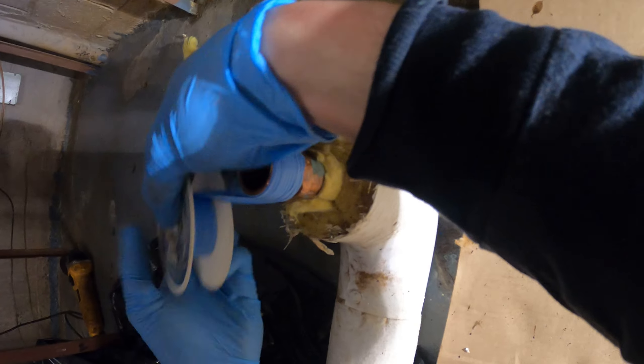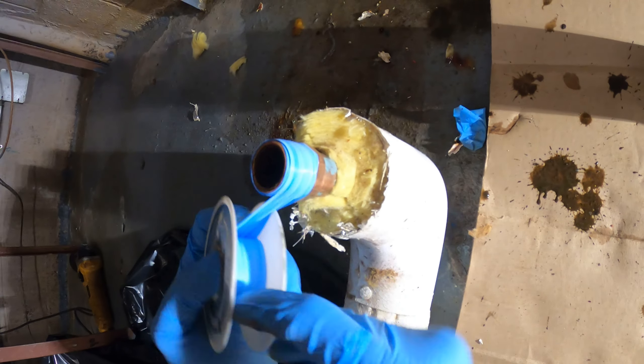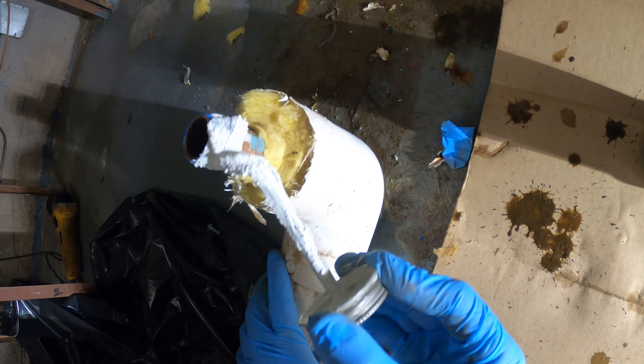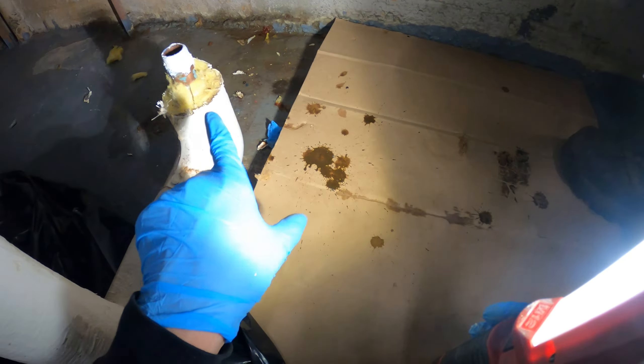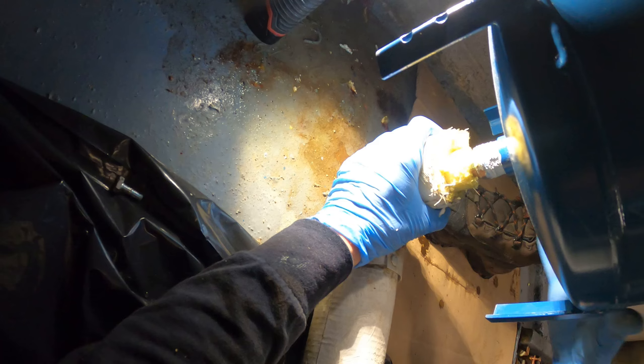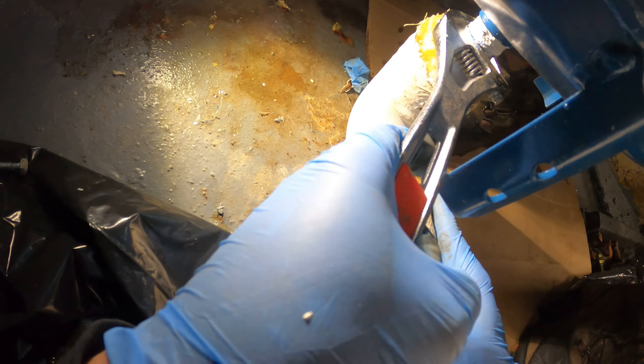This is the bottom of the new tank and it's a threaded connection, so we're going to put some teflon tape and some teflon paste on our threads and spin this on, so then we can connect our next connection. Now we got this prepped and we're going to spin this on so we get our first connection complete.